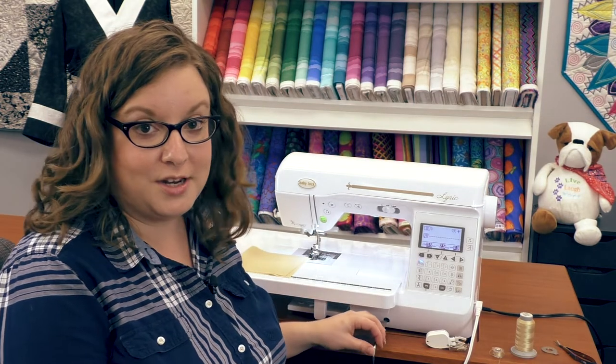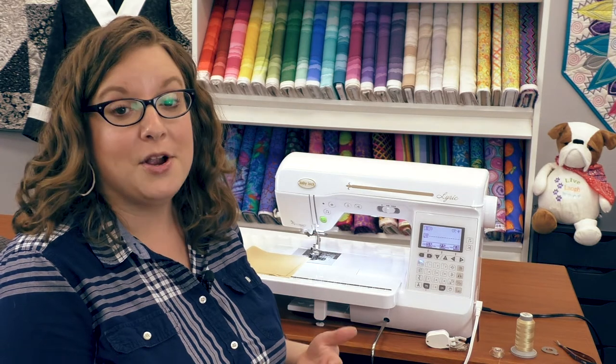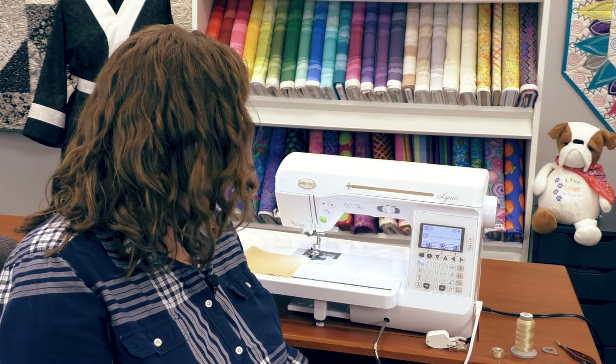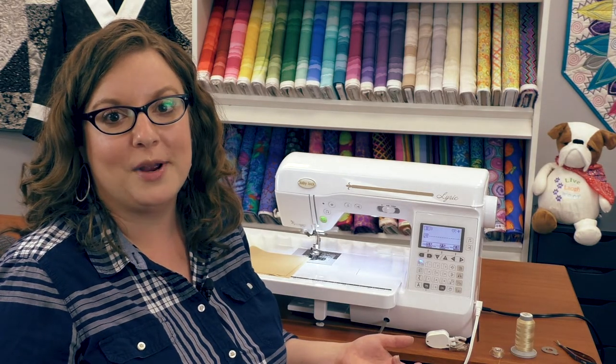It also comes with a knee lift. This is one of my personal favorite accessories because if I'm chain piecing and I want to continue going and I want to lift the presser foot, all I have to do is move my knee to the right, the presser foot will lift, move it back to center, and it drops my presser foot for me.